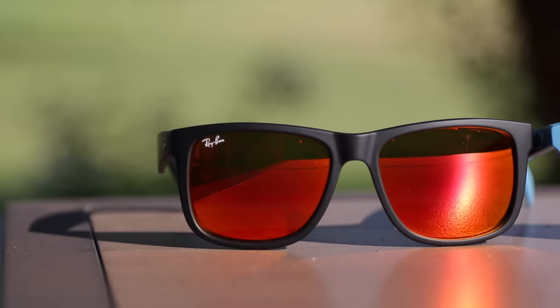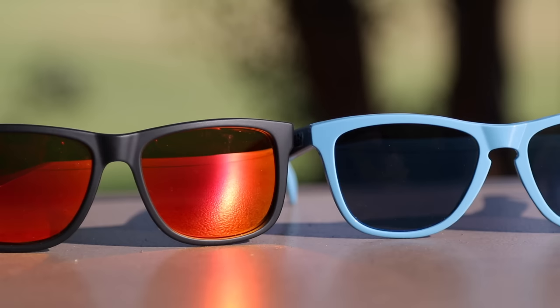Hey guys, what's going on? You are watching Shared Review, and in this video we're going to be comparing the Ray-Ban Justins against the Oakley Frogskins. The Oakley Frogskins have 55mm lenses with a 17mm bridge.